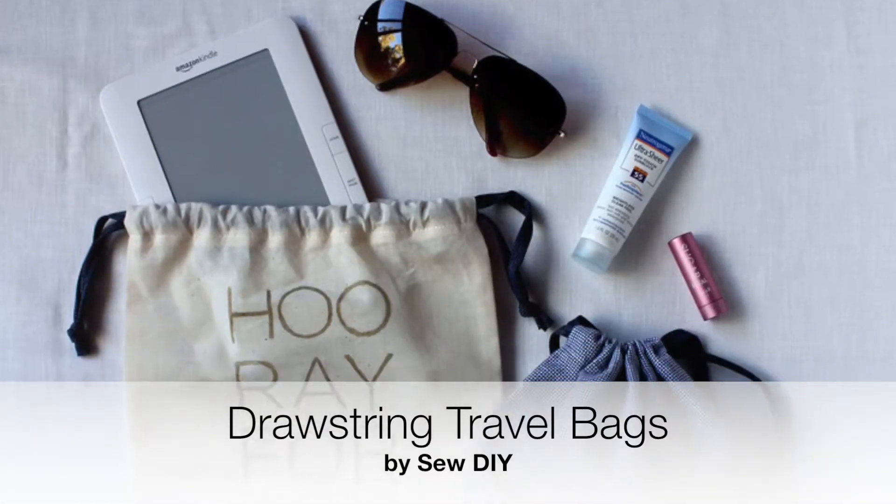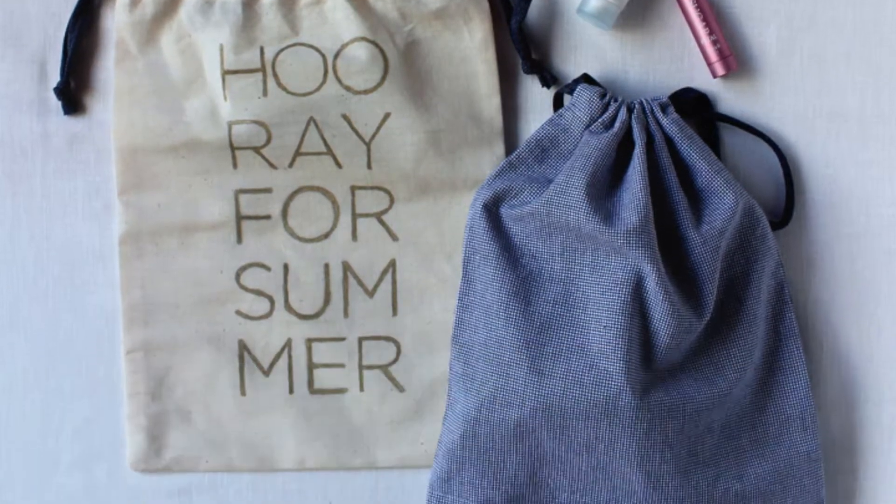I forgot about the drawstring travel bags, which is crazy because I'm traveling to Alt tomorrow. These drawstring travel bags are perfect for keeping your suitcase organized in the summer for road trips and keeping the sand from your sandals off your sundresses — you throw all your shoes in with your clothes and they get all messed up. SewDIY has instructions for this simple sewing project and a printable template you can use to trace the cute 'Hooray for Summer' design on the front.